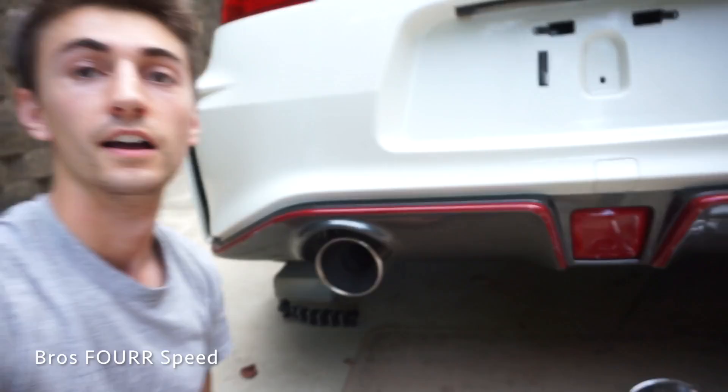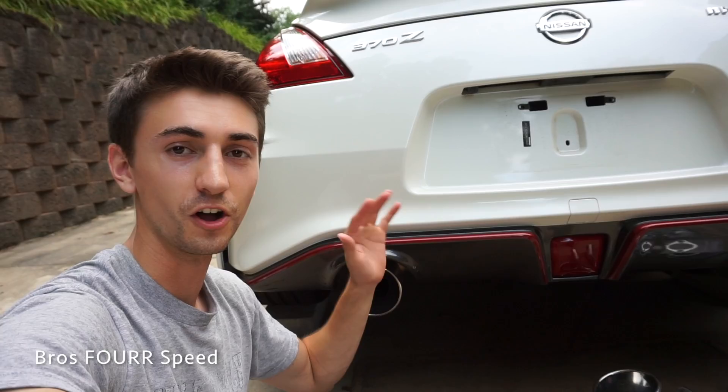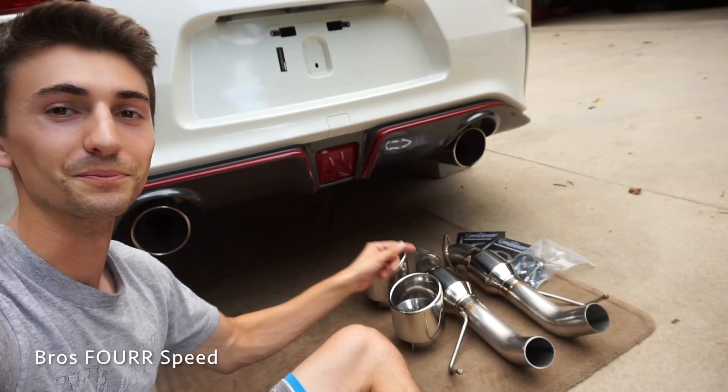Before we begin, huge thumbs up to AAM Competition. Definitely check out the link to their website in the description below. They have so many parts for all the Nissan Z cars, the GTR, and the G cars from Infiniti. Great pricing, great shipping — this came in two days, so that was pretty impressive. I did have the normal short tails on my red 370Z, and that sound comparison will come soon. Those were a bit too loud for me, so I think these resonated ones will be pretty awesome.